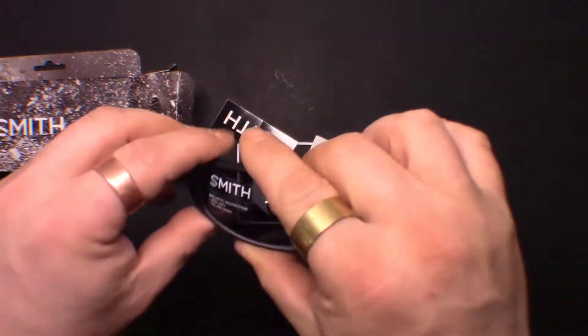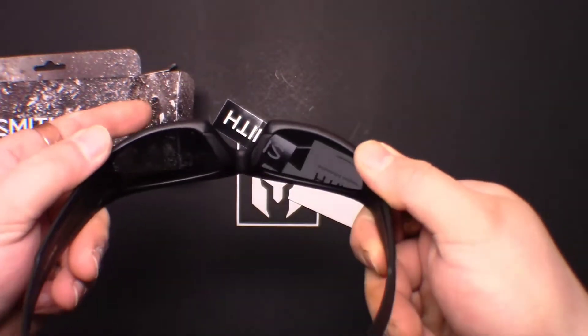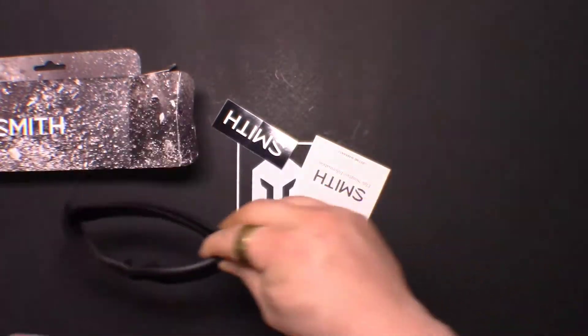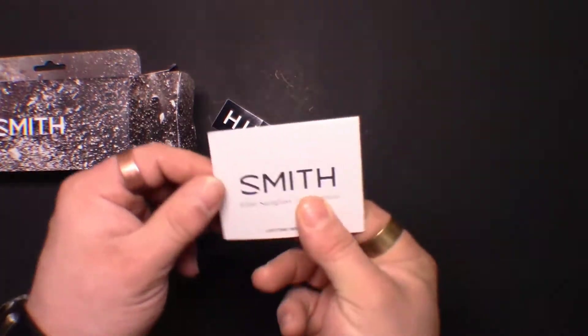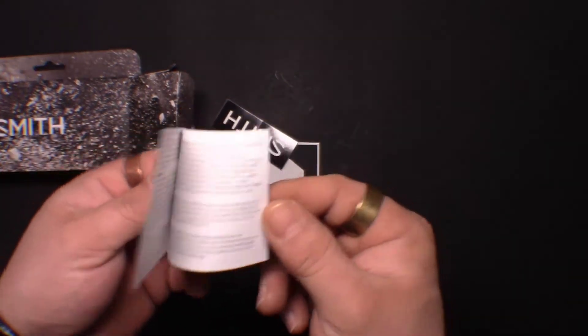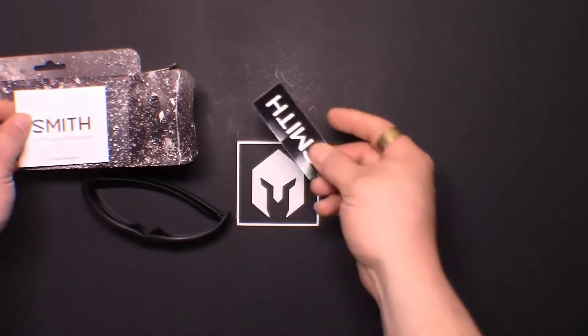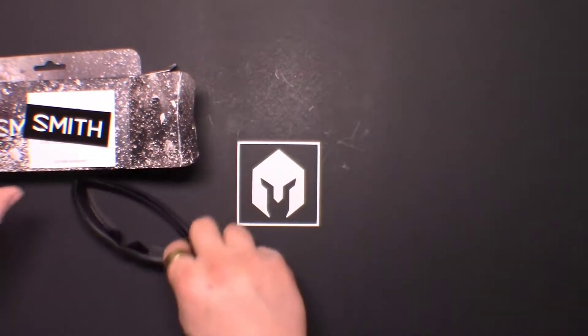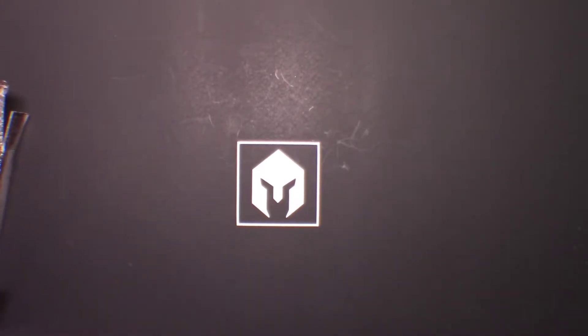These are stylish shooting glasses. I don't think you can replace the lens to put in a clear one if needed, but they come with a little informational pamphlet about care and even a sticker. Like I said, that was an $80 value.